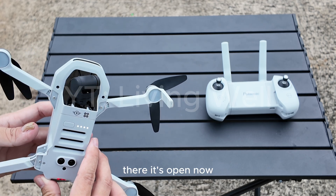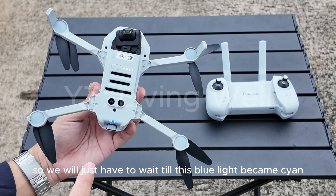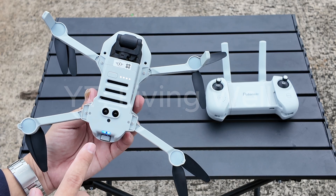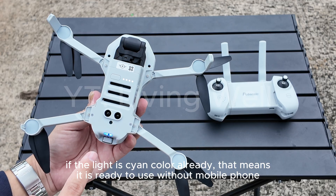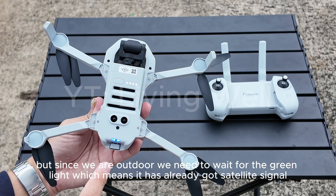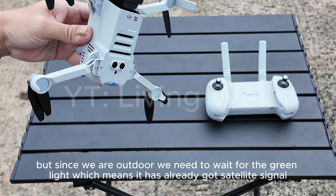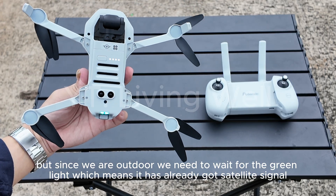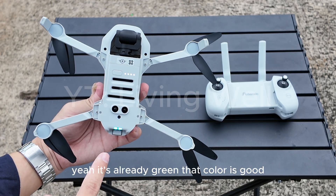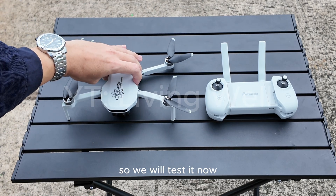It's open now. We just have to wait until this blue light becomes cyan. If the light is cyan color already, that means it is ready to use without a mobile phone. But since we are outdoor, we need to wait for the green light, which means it has already got a satellite signal. It's already green — that color is good, so we will test it now.